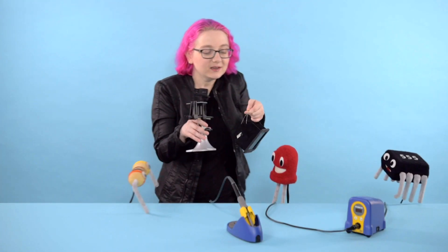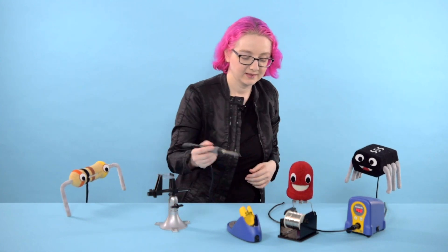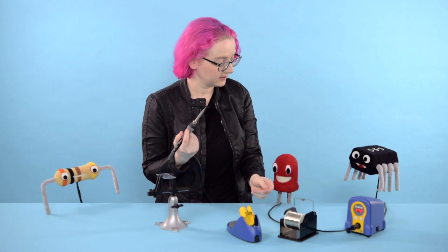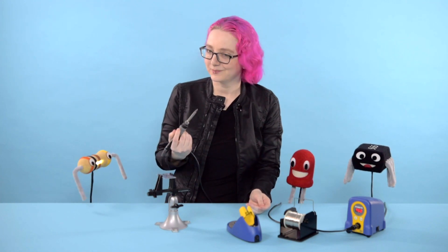Hey guys, excuse me. I'm just coming in here. I'm going to do some soldering. Did she just? Oh my gosh! She just picked it up! Like the sword from the stone! She is the chosen one.